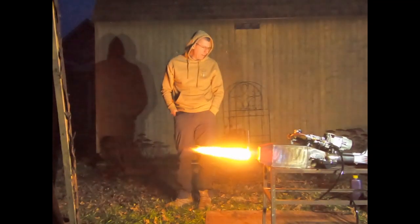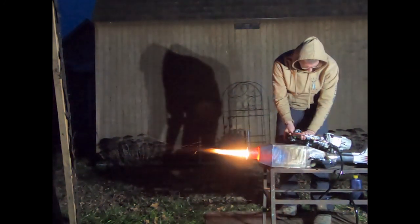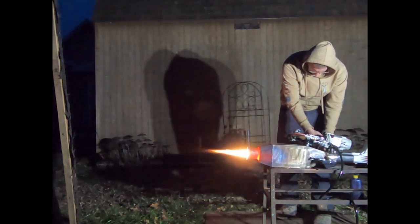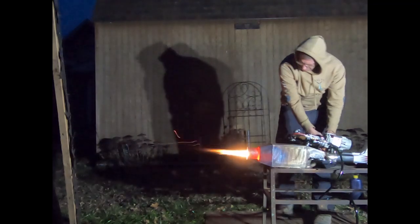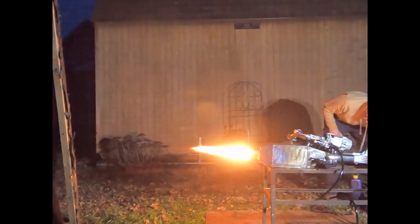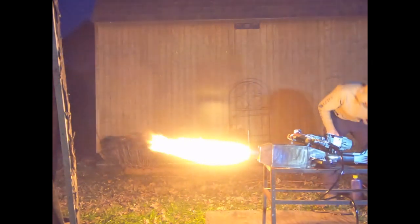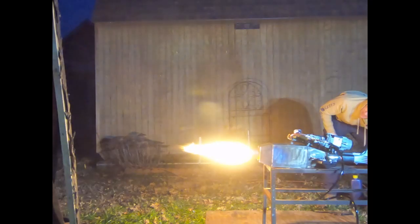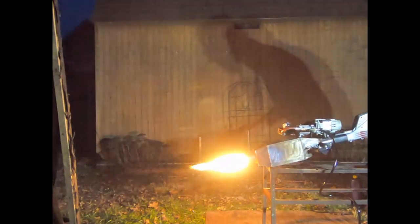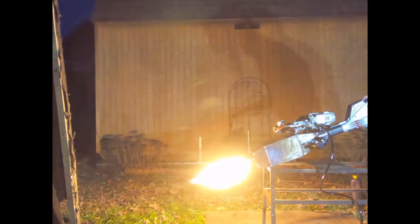Waste oil is an extremely dirty fuel — it has dirt, carbon, and all kinds of crap in it: tiny pieces of metal from engines, pieces of gasket, all that stuff. Here it is on extremely low fuel with very high air. It has a very broad turndown ratio. I still think it could do much better, and we'll need to figure out whether to put some insulation over these lines for this type of cold weather.